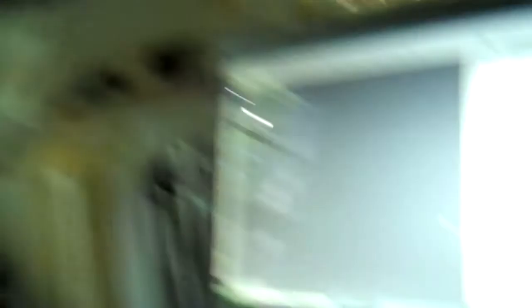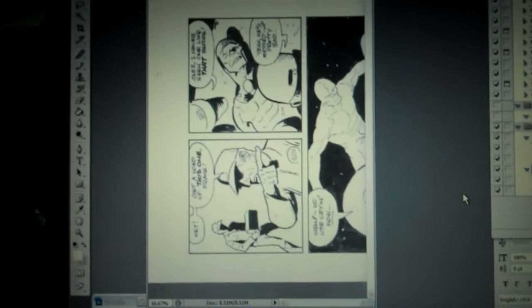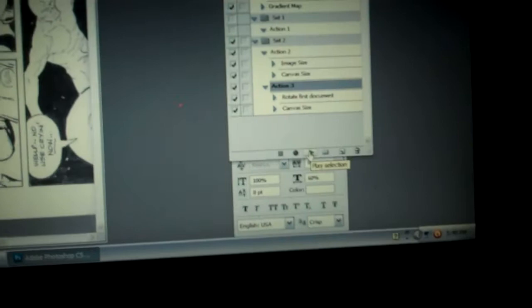Lately I use actions in Photoshop. So for example, this step — I need to rotate and enlarge the canvas on this — so I automate it, hit the button, and it does it for me automatically in two stages. That helps a little bit. I'll automate a bunch of other stuff later too.